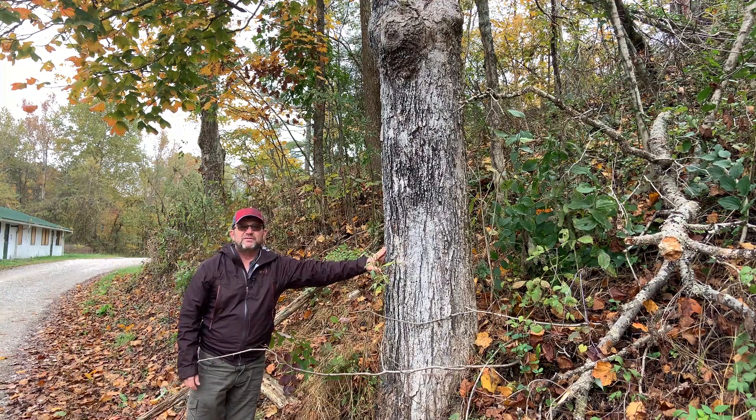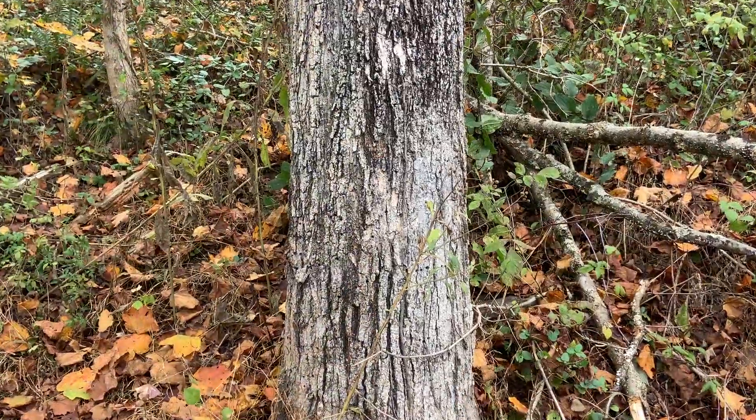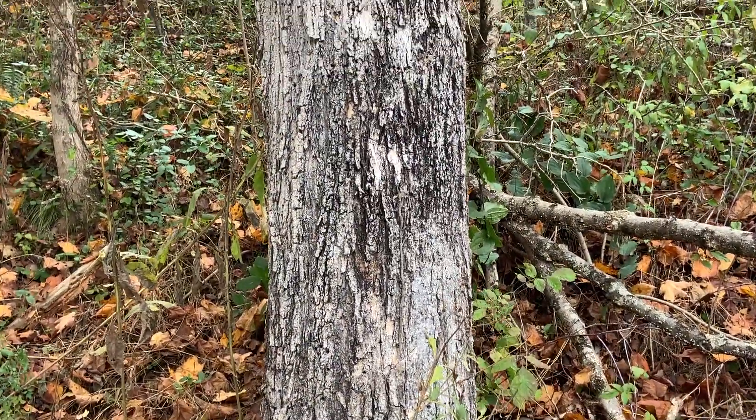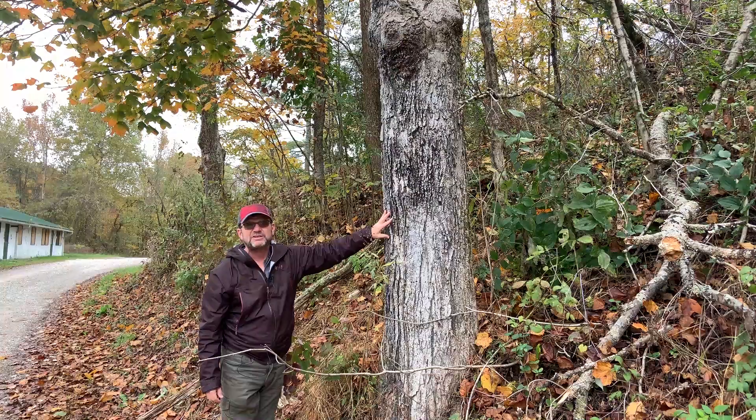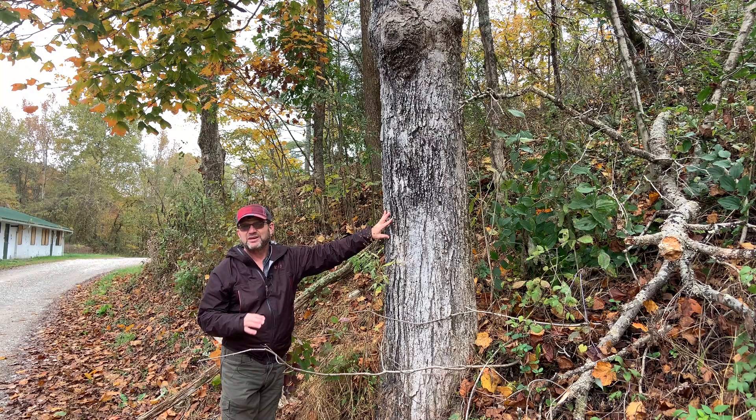As far as bark, it tends to be very similar to sugar maple bark. It's thick and kind of platey on a mature tree, but it often has a dark appearance. You'll have these dark streaks or very dark patches on it, which can also help some folks distinguish it from sugar maple.